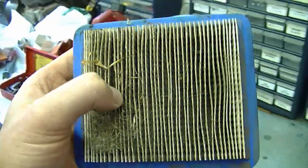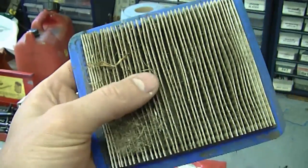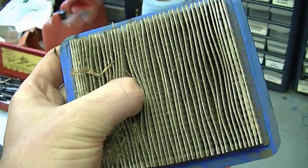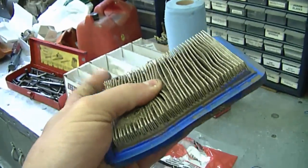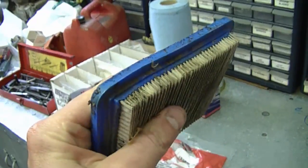Some viewers have asked me what the symptoms of a clogged air filter are. Well, what can happen is your mower may run really rich and may burn more gas than it actually should, and it's probably going to be smoking a lot more through the exhaust than it would if the filter were clean.